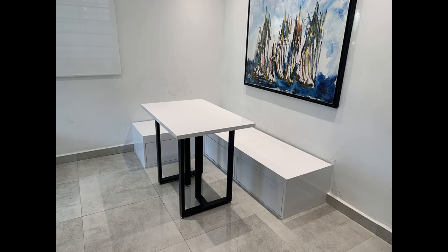Easy to assemble and extremely sturdy table bases. I have a massive set of butcher block tops on these and they could handle much more.